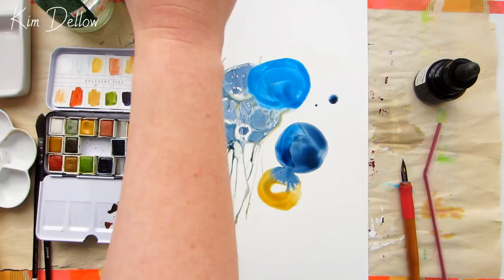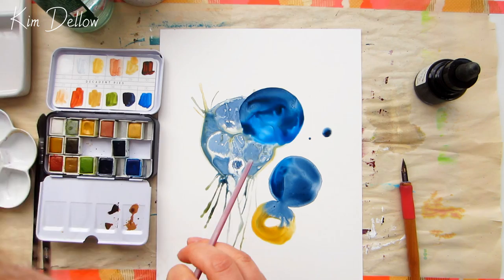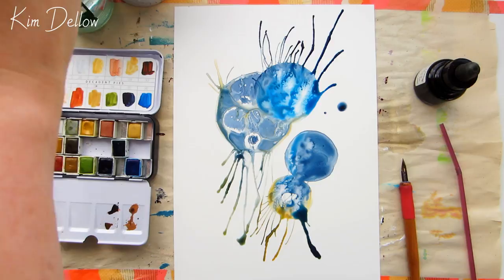You can draw on Yupo with pencils and pens, and you can also use acrylics on it. I've got a couple of tutorials with step-by-step projects using different products — you can find a link to them in the cards and the description below. One shares a resist technique you can use with watercolor or alcohol ink, and the other is how to make galaxy art on Yupo with acrylic paint, so have fun with those projects as well.